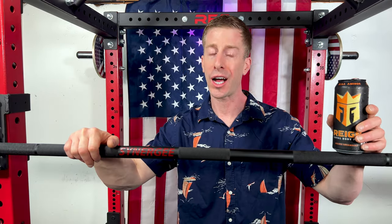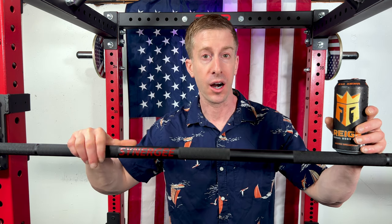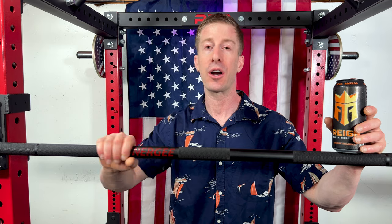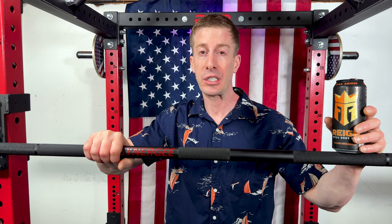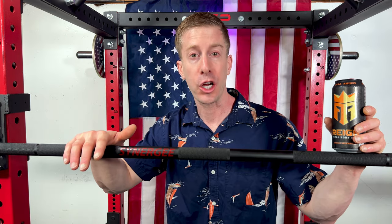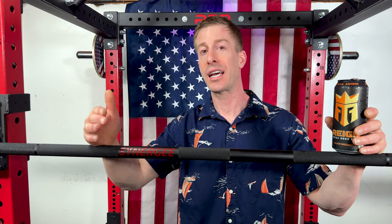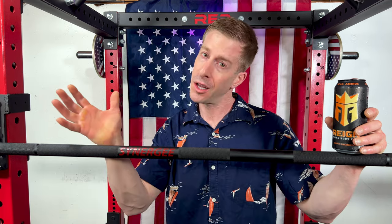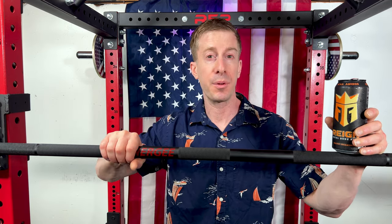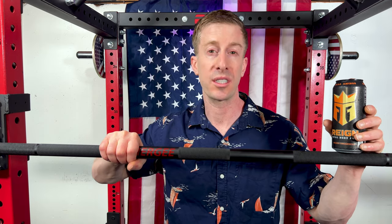First and foremost, thoughts: it's a stiff bar. The 190,000 PSI tensile strength and the 29 millimeter diameter make it fairly stiff. Now the most weight I got on here was four plates for one fairly ugly shrug. But for those of you that are deadlifting, for those of you that are super strong, or for the rest of you that just like to sumo deadlift, this one is going to be right for you with regards to the stiffness.